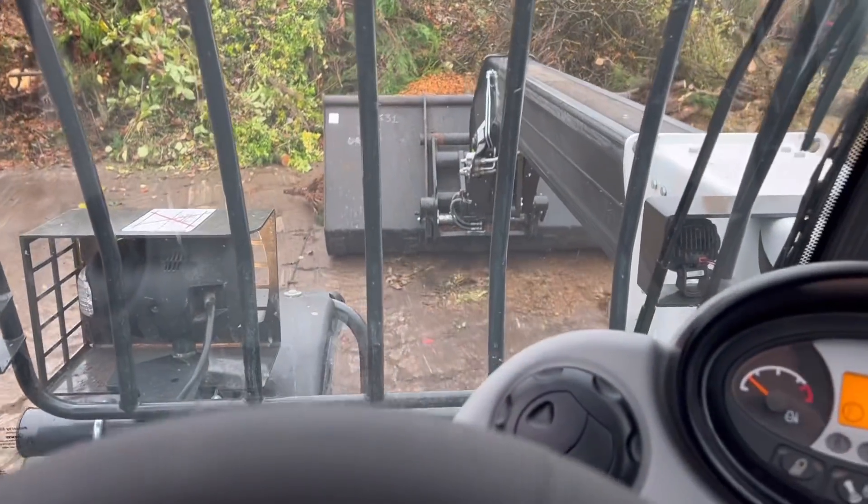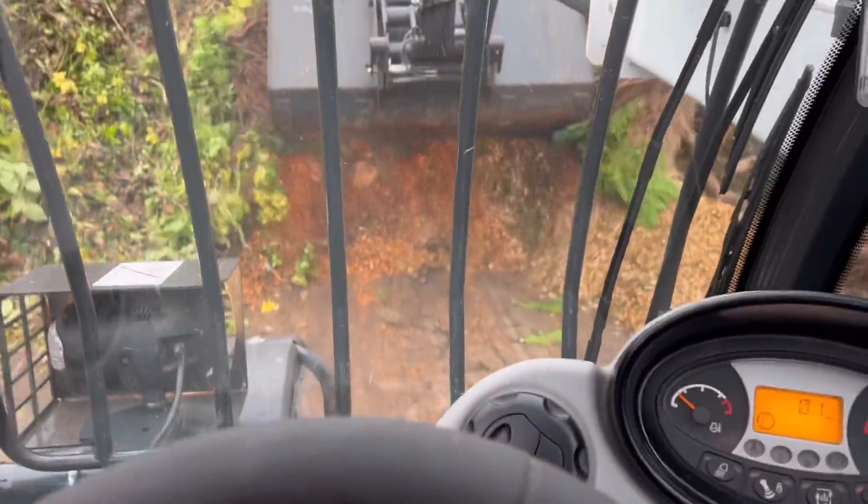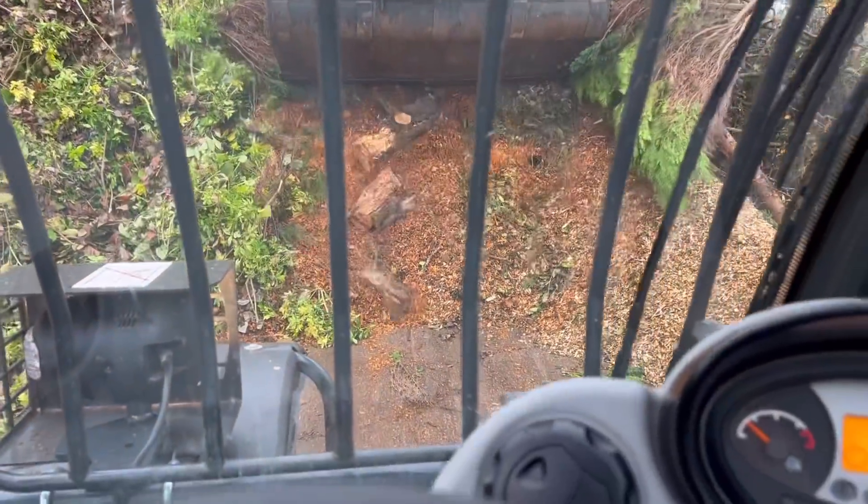I will say though it's got plenty of power. It's not got the reach of the Merlot because it's only an eight-meter machine, and I think the reason it's got the power is because it's always in first gear.